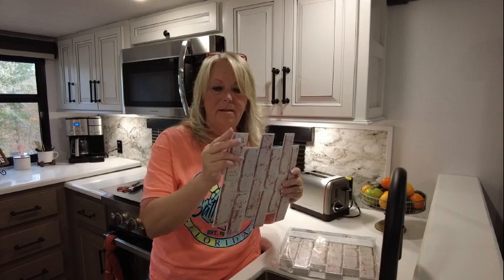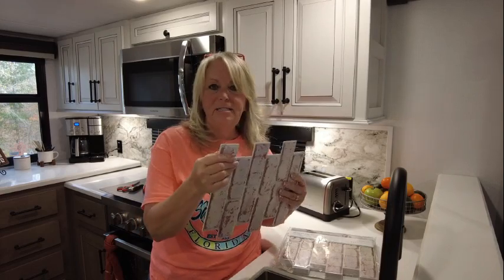Look at this stuff — light as a feather. Peel and stick, how much easier can it get? Okay, so before we get started I'm going to show you a few things.